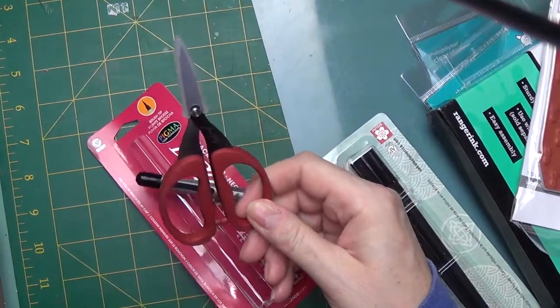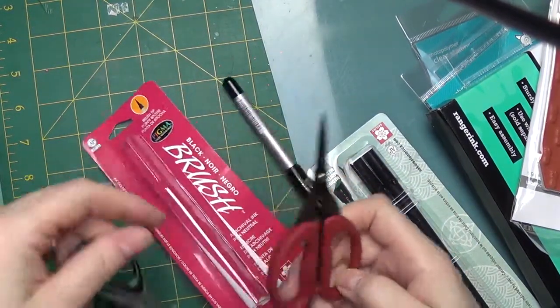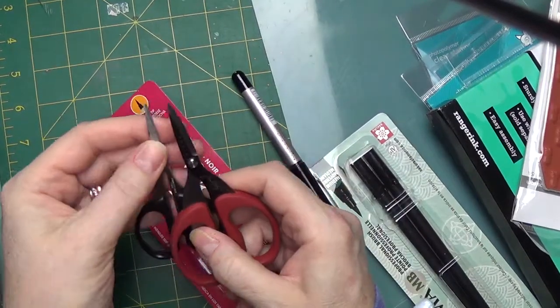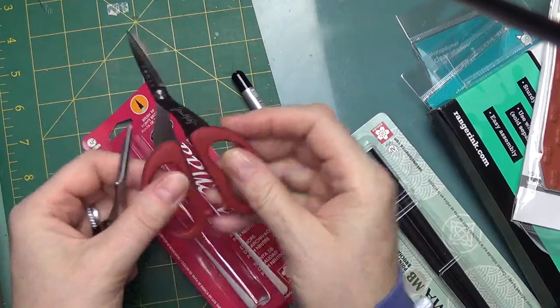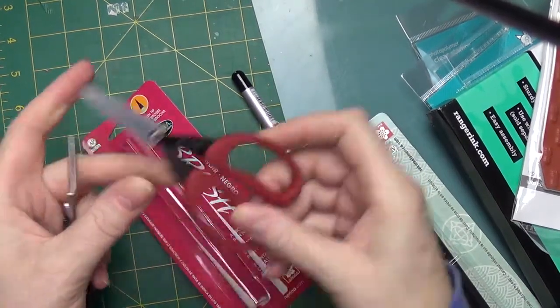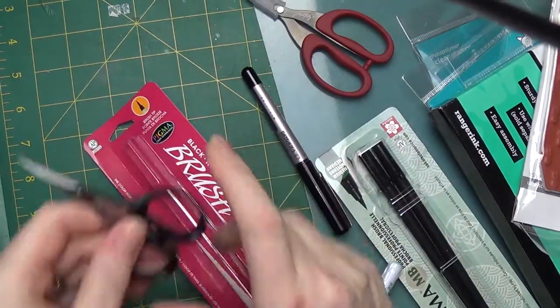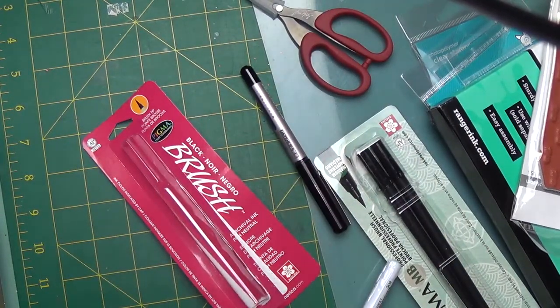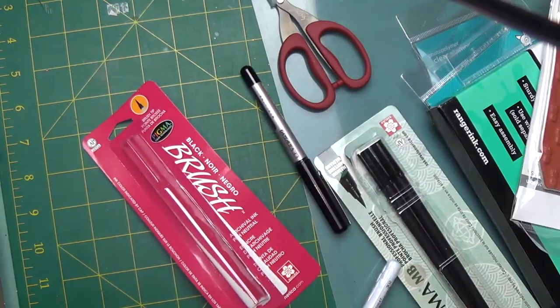These are Tim Holtz scissors. Here's a Judy Kinn scissors I bought not that long ago — they have the same size blade, so it's just the handle that's different. The Tim Holtz handle is rubber and pliable, where this one is hard plastic. These were $4.97 and this one was $11, so there's the difference.